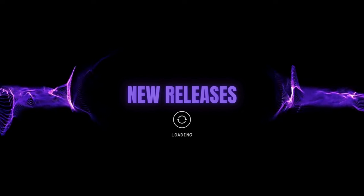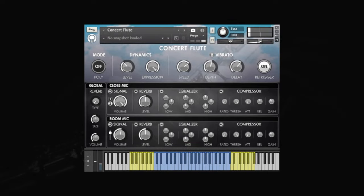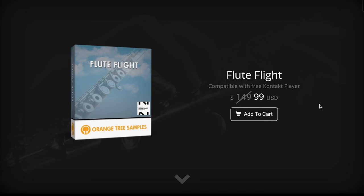Let's dive right into new releases. Orange Tree Samples just released Flute Flight. This Kontakt player library is available for $99, normally $149. It does run in the free Kontakt player, is NKS compatible, and includes four different flutes: piccolo, concert flute, alto flute, and bass flute.